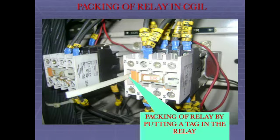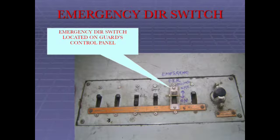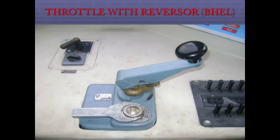Packing of relay in CGIL — packing a relay by putting a tag in the relay. Lights and fan switches. Emergency DIR switch is located on the guard's control panel, LED indication panel, CGL throttle with reversal.